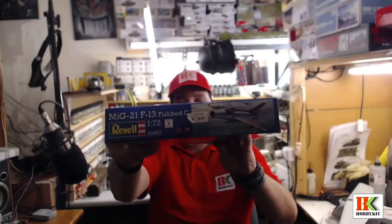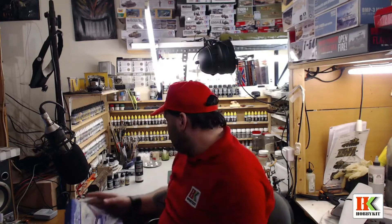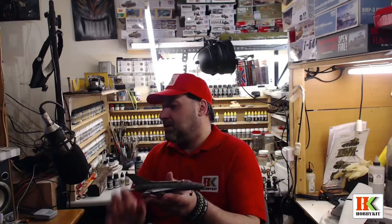The price is about 20 euros for the public. This is a box from Obikid — it was really nice to do, not very difficult. This is a level 3 skill kit, and I like these kits. I advise you guys, if you don't have one, to build one — this is a nice kit.